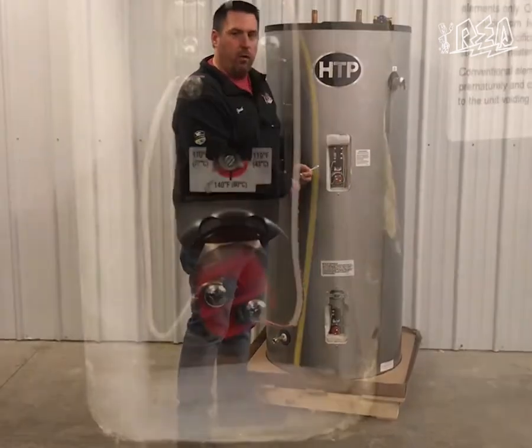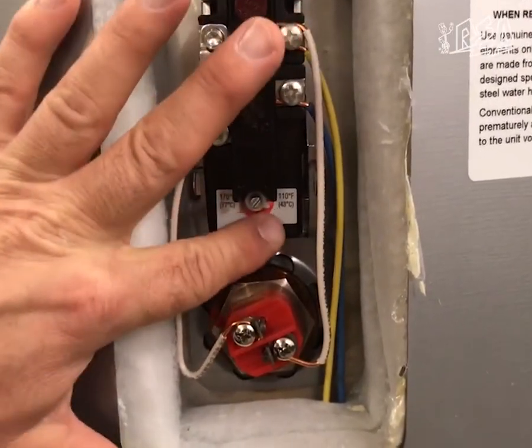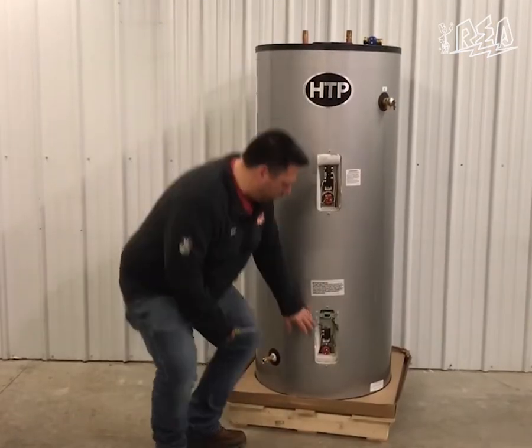The upper thermostat should require no adjustment. It should already be factory set at about 120 degrees. Then we'll move down to our lower thermostat.